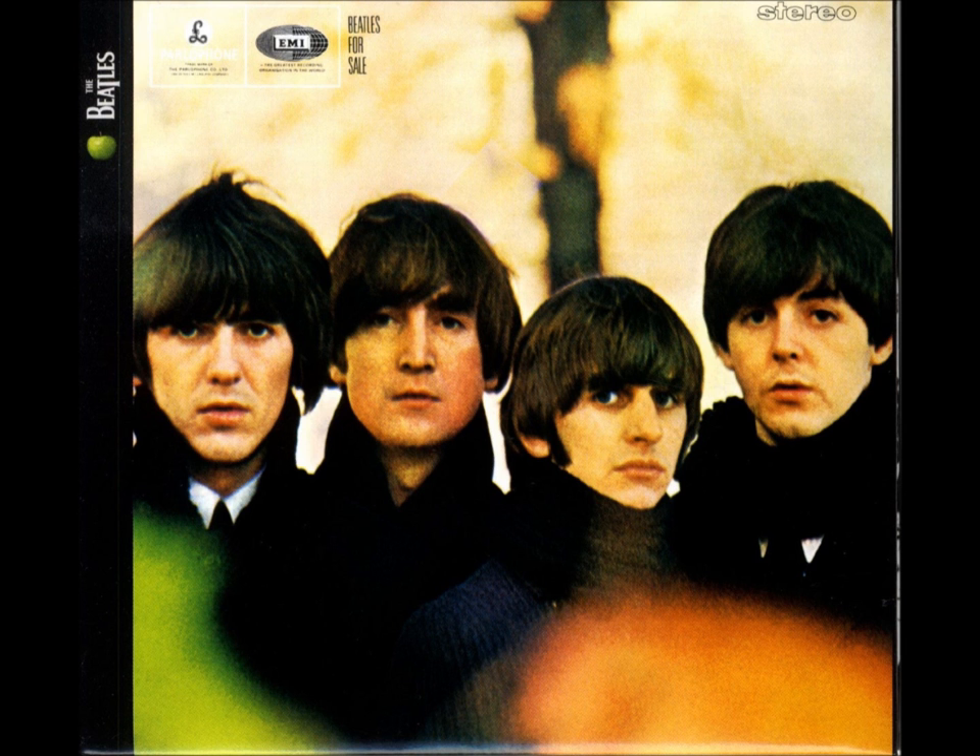Beatles for Sale. The main cover image of this digipack is of all four members of the band and takes up the whole space. The band members are all seen through a medium close-up shot and they are all looking directly at the camera. This is an example of Breaking the Fourth Wall by Bertolt Brecht. By doing this, the band directly addresses the audience and gives them the sense of a personal connection. The band themselves are positioned in the middle of the cover, making them the main subject of this digipack, as well as making it clear to the audience it is a Beatles digipack.